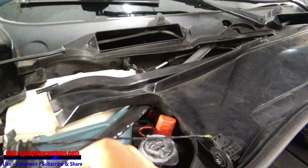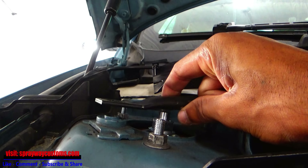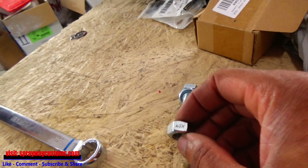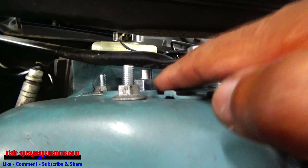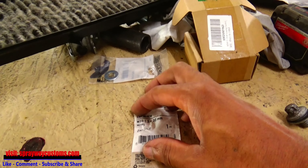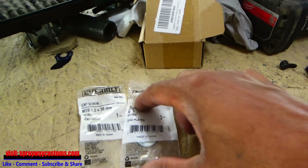I ran into a little problem — I was trying to fish the strut back up through there and couldn't see what I was doing, so I had to take a piece off. Also, the coil over was hitting the brace, and the bolt wasn't long enough to fasten down. So I had to go to Home Depot and get a longer bolt — 10mm by 1.5, about 30 millimeters — and a big washer to use as a spacer. Now it's clearing. The front is done.